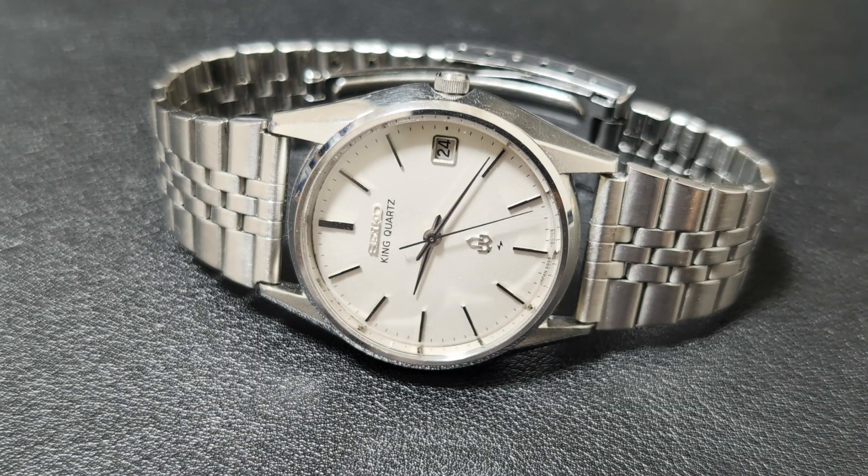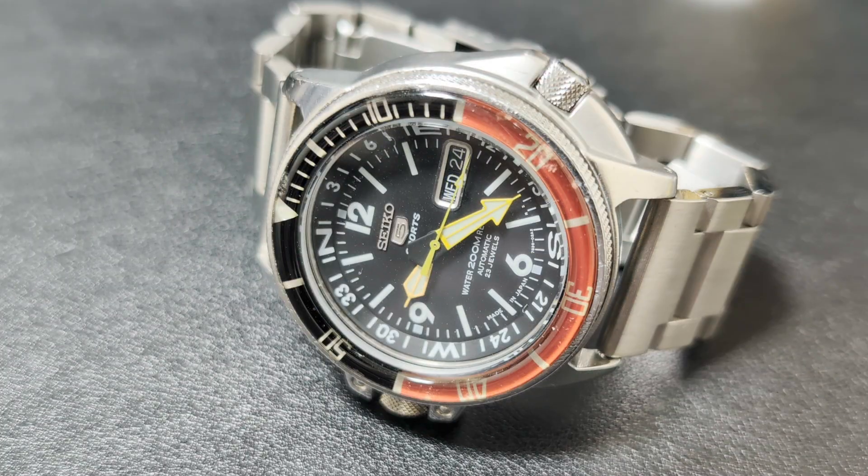This is a standard quartz watch. The second hand ticks once per second, which saves battery life because continuous motion drains power faster. Here is a mechanical watch — its second hand glides smoothly, what we call a sweeping motion. Technically, it ticks six times or more per second, creating that smooth motion. That smooth flow is part of what makes mechanical watches so appealing.